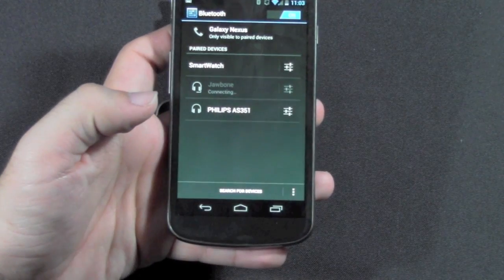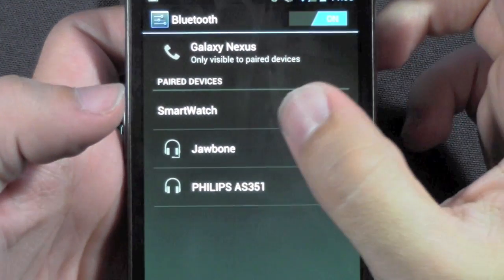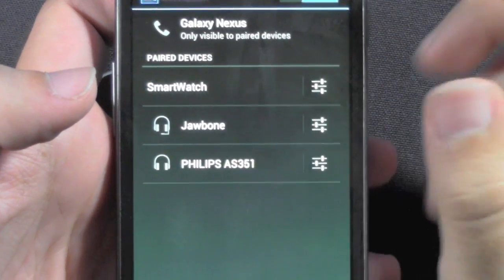Then you're going to go ahead and scan for devices. As soon as you scan for devices, the smartwatch will come up. It might take a second, so don't worry if it's not right away, but it will come up.